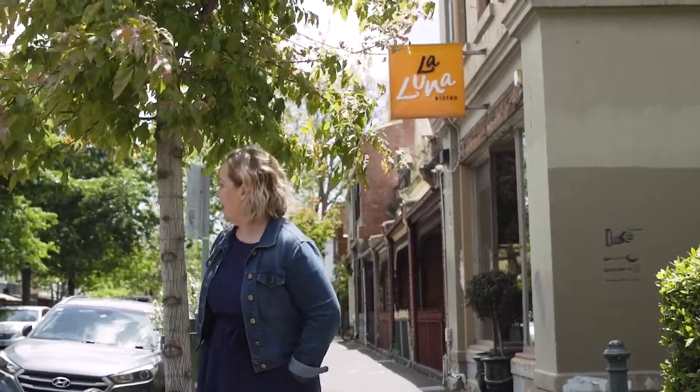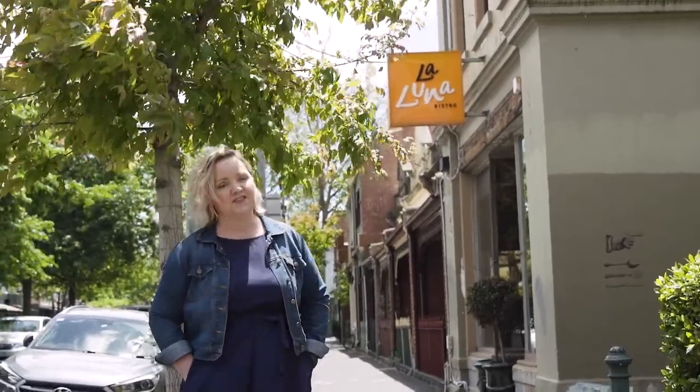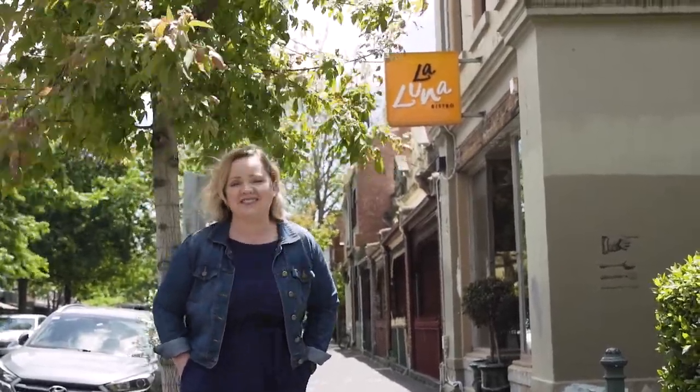Hello and welcome to Bread and Butter. My name is Wendy Hargraves. I'm coming to you live from Carlton North — bustling Carlton North. There's traffic everywhere and they're probably all coming to this restaurant, La Luna Bistro, the home of Australia's foremost meat expert chef, Mr Adrian Richardson.